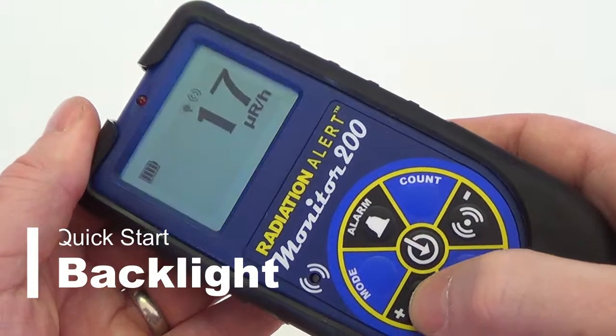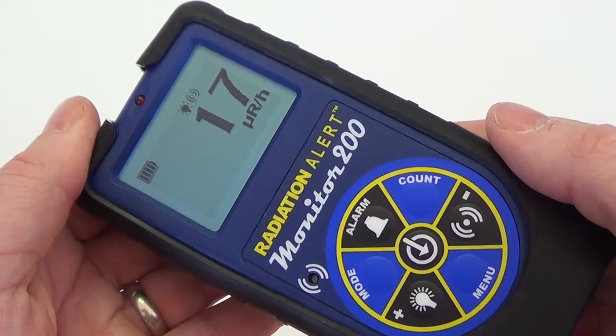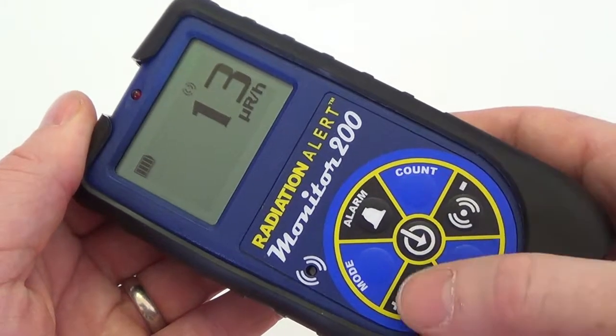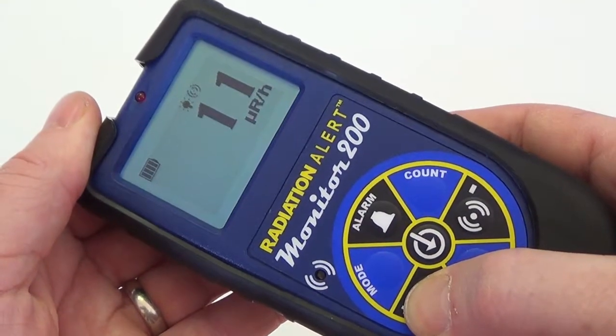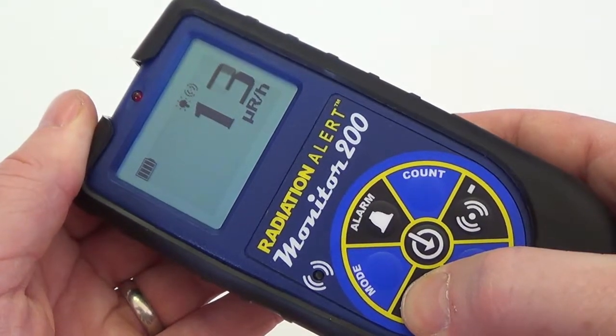Turn on the backlight by pressing the backlight button. The backlight will stay on for the preset time of 7 seconds. To turn the backlight on for the duration of your survey, press and hold the backlight button for 3 seconds until it beeps. You can then turn it off by pressing and holding it again.